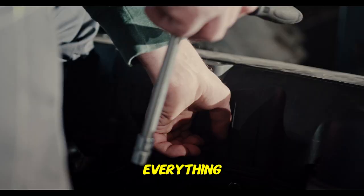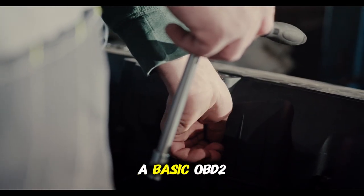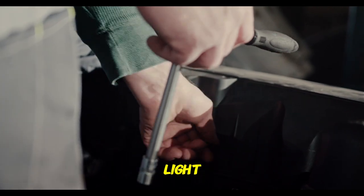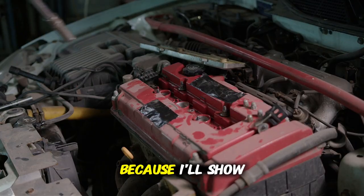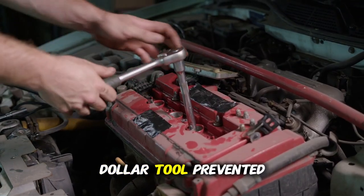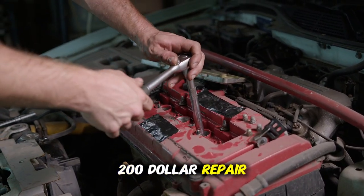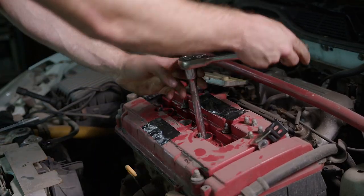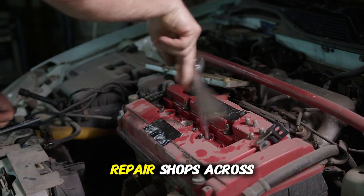This video is going to walk you through everything you need to know about using a basic OBD2 scanner to diagnose your vehicle's check engine light. Stick around until the end because I'll show you a specific example of how this $15 tool prevented a $200 repair that wasn't actually needed. This isn't theoretical — this happens every single day at repair shops across America.